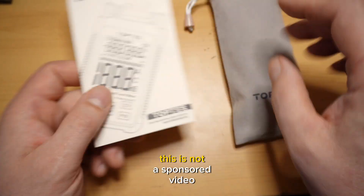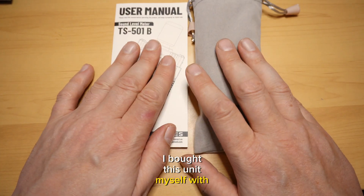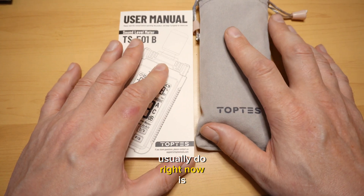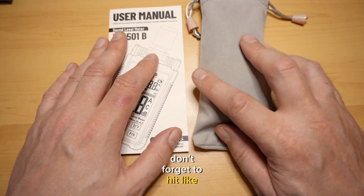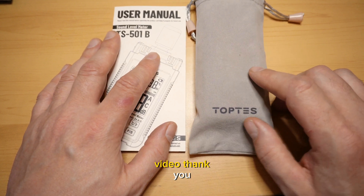This is not a sponsored video. I bought this unit myself with my own money — it was not sent to me, and everything I review right now is purchased by me. If you like this video, don't forget to hit like and subscribe, and I will see you at the next video. Thank you.